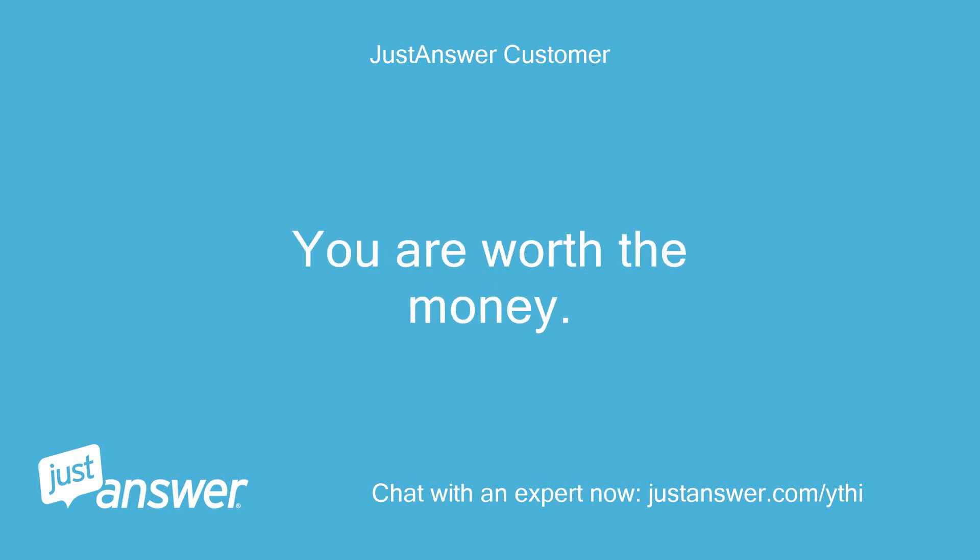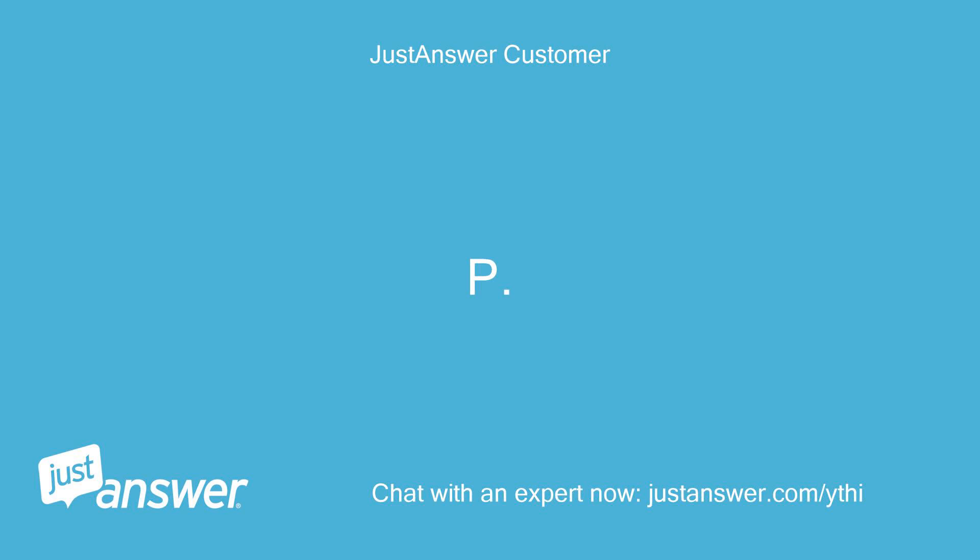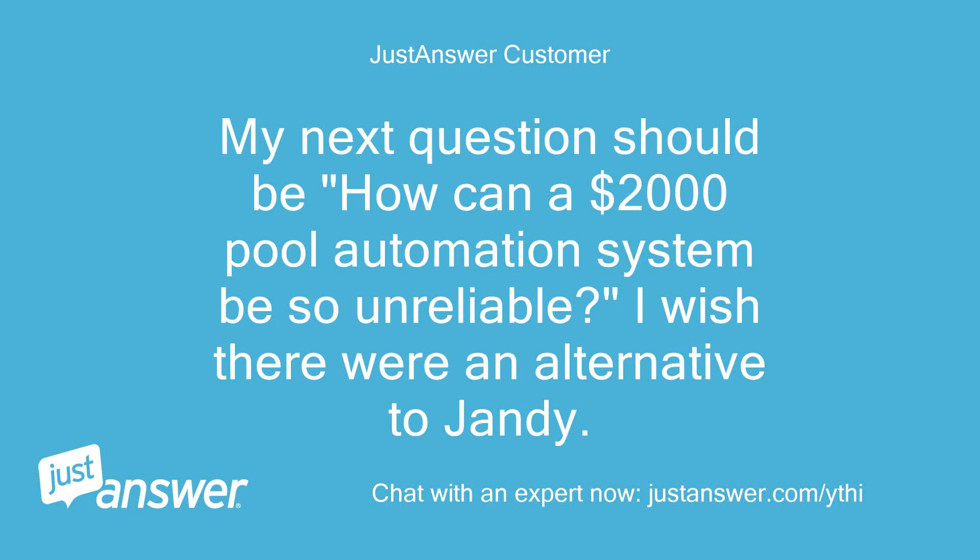You are worth the money. My next question should be how can a $2,000 pool automation system be so unreliable? I wish there were an alternative to Jandy.